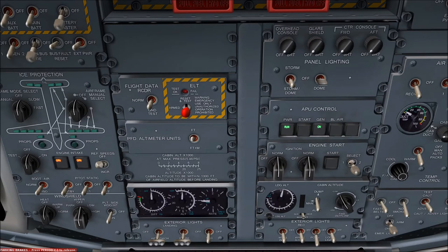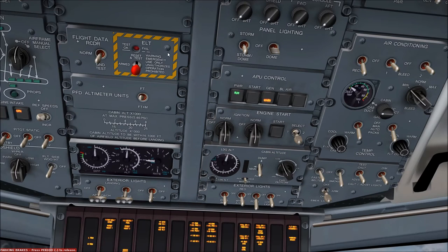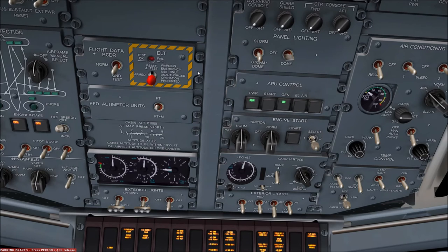If a generator fault is detected, the generator will automatically be disconnected from the right main feeder bus. The on light will extinguish and a warn light will appear. The bleed air switch is depressed to supply APU bleed air to the environmental control system while the aircraft is on the ground. If engine bleeds are selected on at this time, the APU bleeds will disconnect automatically to prevent simultaneous usage. And don't forget the APU and engine bleeds must both be selected off prior to engine start, as turboprop engine start sequences are electrically driven, not air driven.